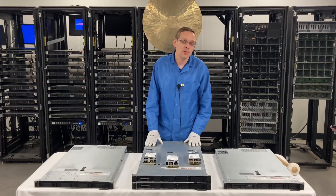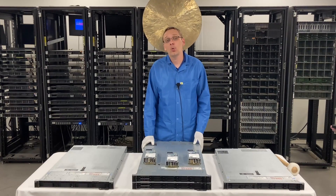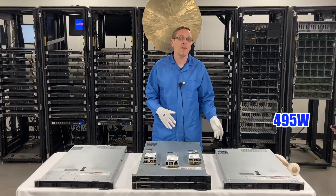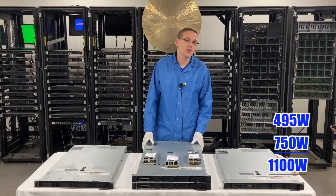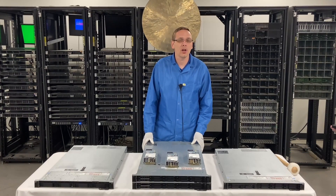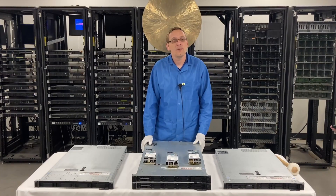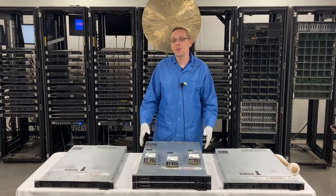This video is going to be one of the quickest videos in the series, focused on power supplies. There are really only three prevalent options — technically four — for the R640: a 495 watt, a 750 watt, an 1100 watt, and technically a 1600 watt, which is much less common. Your 750 is kind of the sweet spot that most people use. If you need low wattage, there's the 495, and the 1100 technically has a platinum version as well, which is a great option.